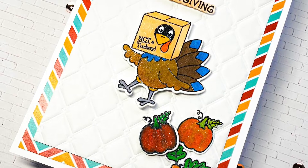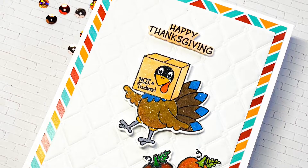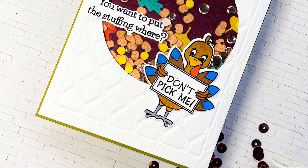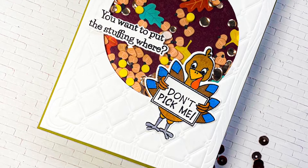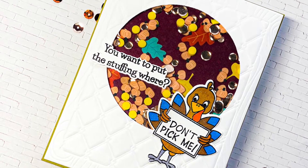I would love for you to subscribe to the Cat Scrappiness channel and make sure to hit the bell icon so that you get notified each time we post a new video. I would also like to mention that the products I will be using today are all linked down in the description box below.